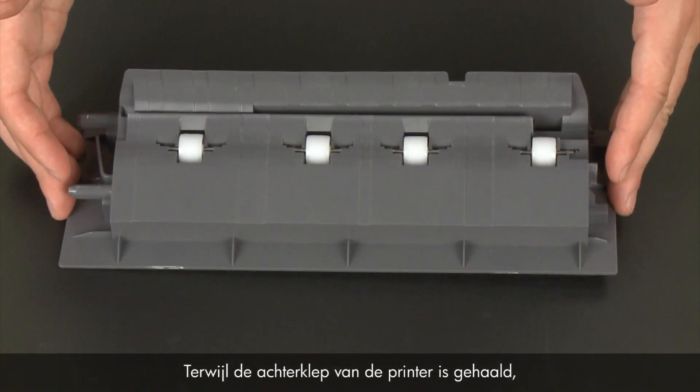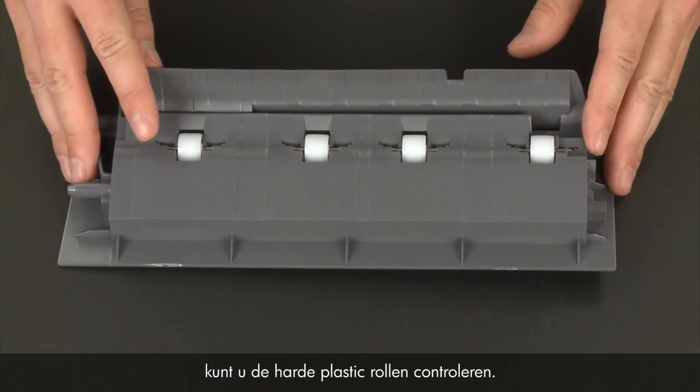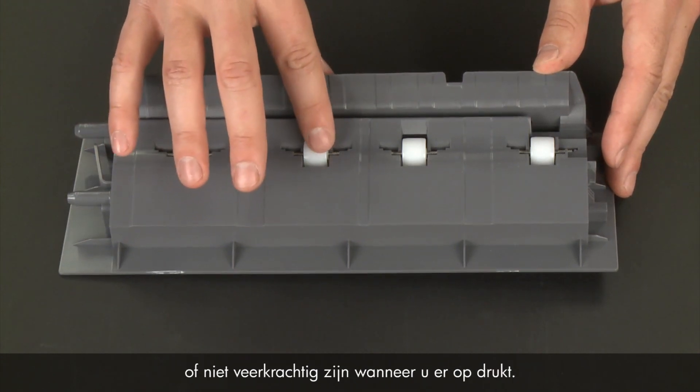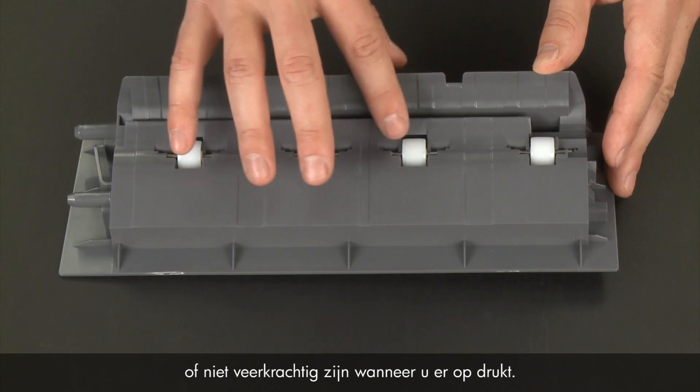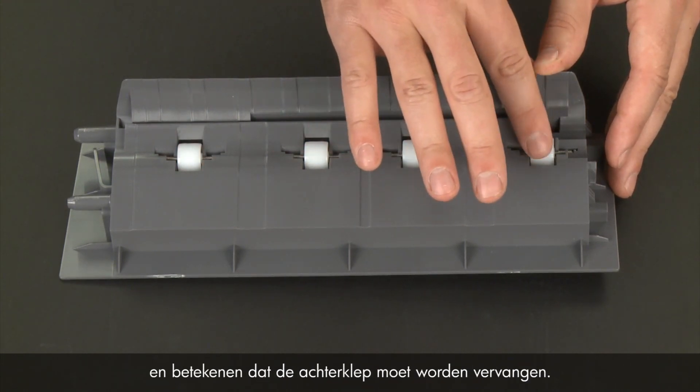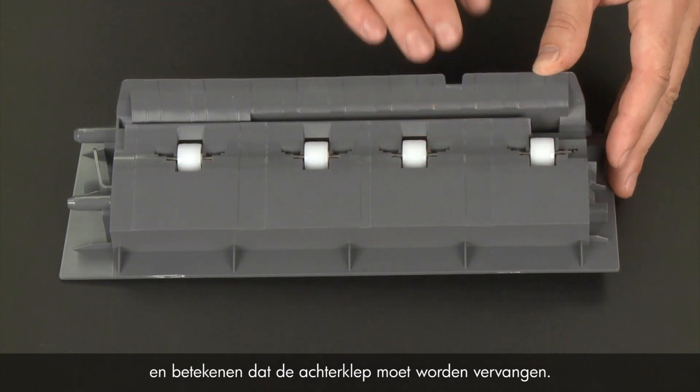While the rear access door is removed from the printer, check the hard plastic rollers. Note if any rollers are missing, don't roll freely, or are not springy when you push on them. These conditions could prevent rollers from feeding paper properly and mean that the rear access door needs to be replaced.